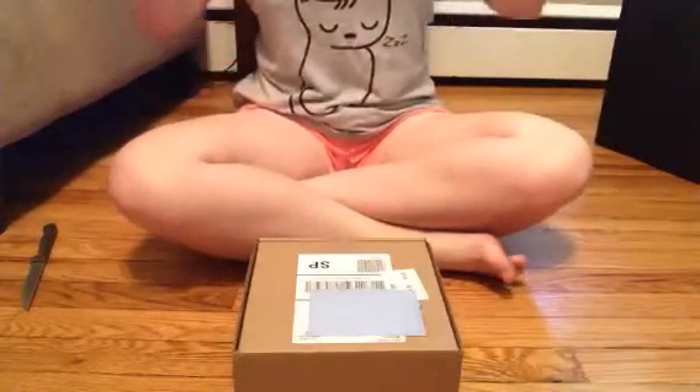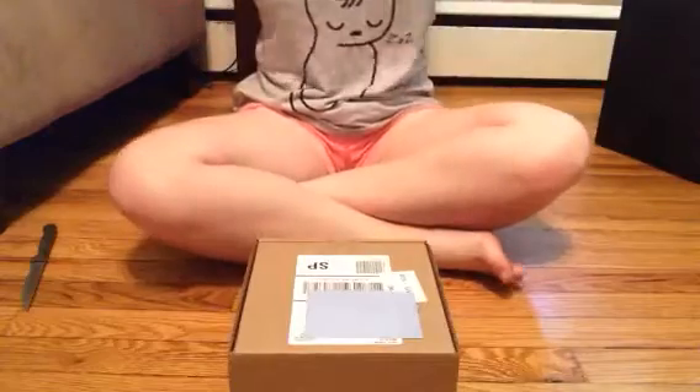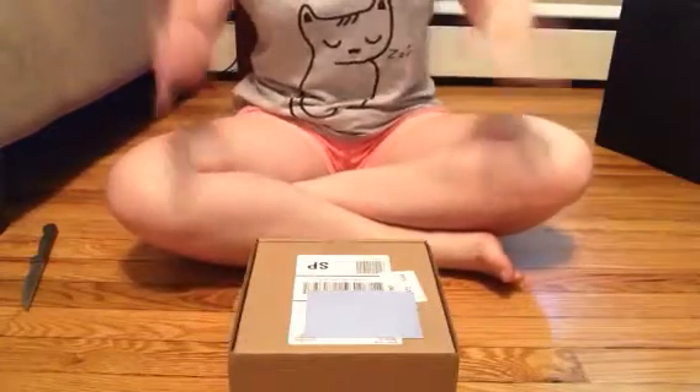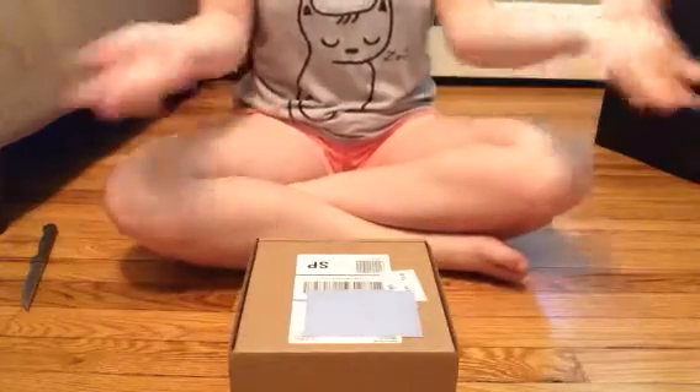Hey everyone, it's HRT73 here and I'm super excited because I just got a package in the mail and you guys guessed it, it's a package from AG and I thought I might do an opening video so here I am opening it for you guys.